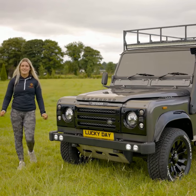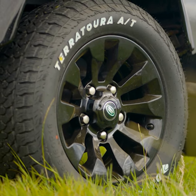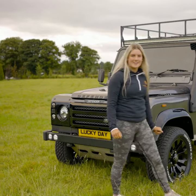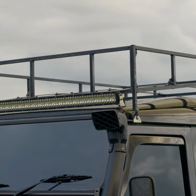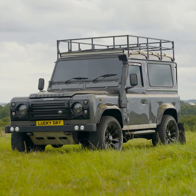Check out this Land Rover Defender 90. It's got brand new 18 inch sawtooth alloys and Devante all-terrain tires. It also has a snorkel, roof rack with rear ladder, LED fog lights, roof lights, and tinted windows all around.